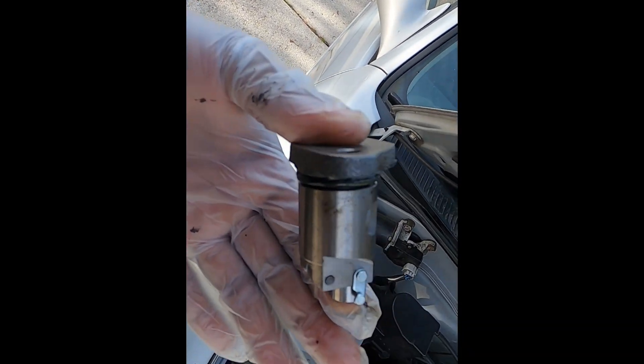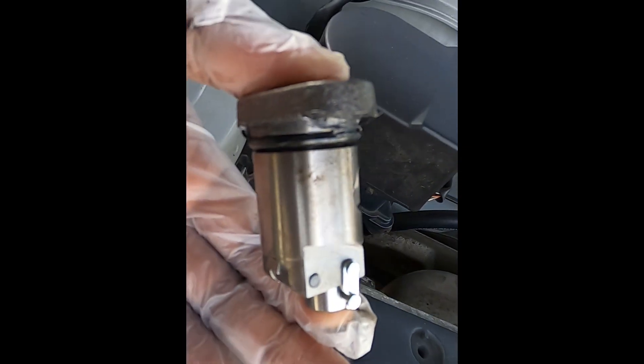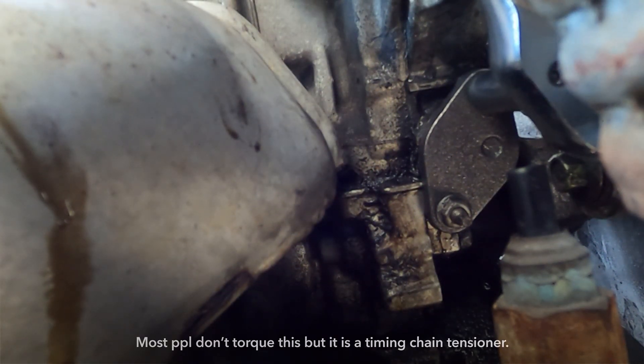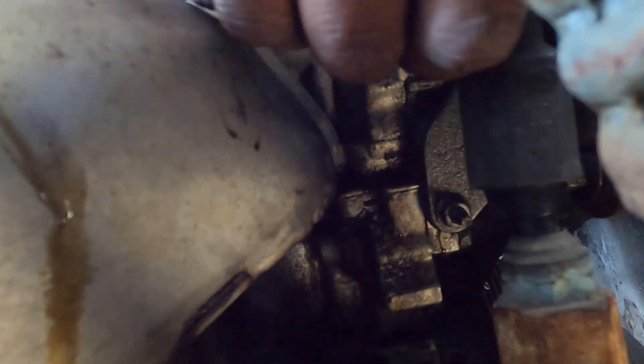I am going to try to get this in there first. Try to remember the orientation and I will show you guys. Once I get it in, I will tighten it up. There we go — it's back on.